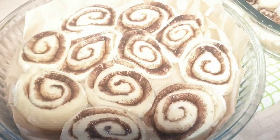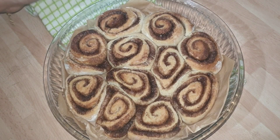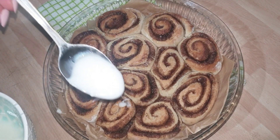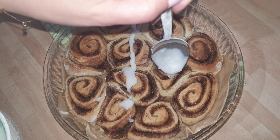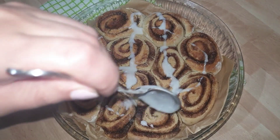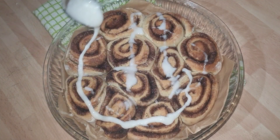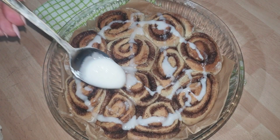After rising in the switched-off oven, put them back in on gas mark 5 for a further 20 minutes and they will come out cooked, just like you can see here. Then just prepare some icing sugar and milk and spread it over the top. Honestly, these really didn't last in my house — they were gone the same day, both trays of them. They are so tasty and nothing's better than when they're hot.